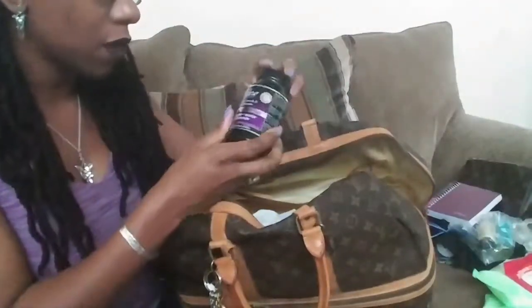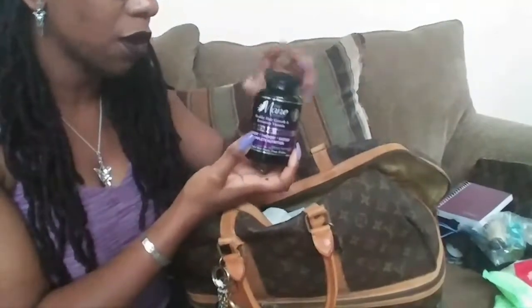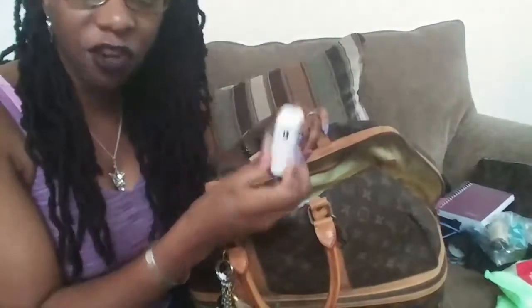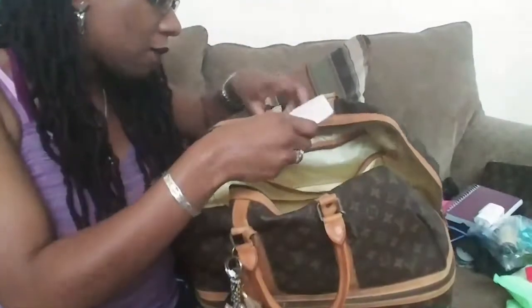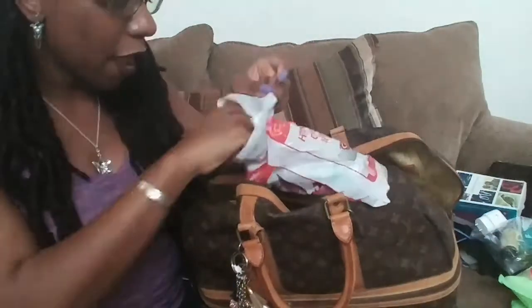I also have the Mane Choice hair vitamins — if you haven't watched that review I did it not too long ago. I actually need to take these today. And this is a charger cord for the iPad. Then I have my travel Bible in here — it's a New Living Translation version.